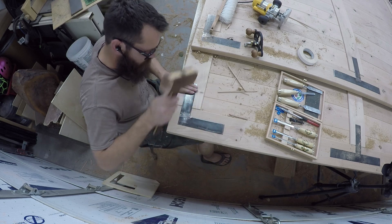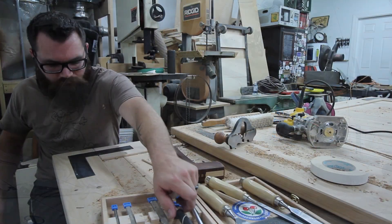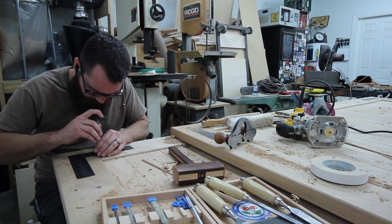The first test fit was almost perfect, but I knew that after applying some finish it was going to get a little bit tighter, and I didn't want to risk it. So I took it back out and I fine-tuned it a little bit more.